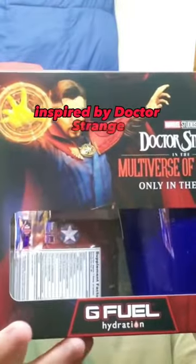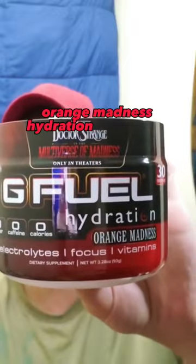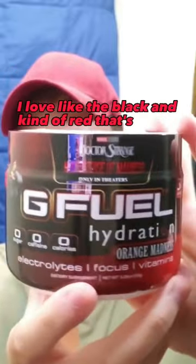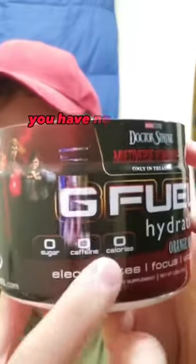Doctor Strange inspired hydration flavor — Doctor Strange right there. Orange madness hydration flavor, pretty awesome stuff. This actually looks like a really cool tub. I love the black and red color scheme going on — black and red just goes together so well, it looks so cool.